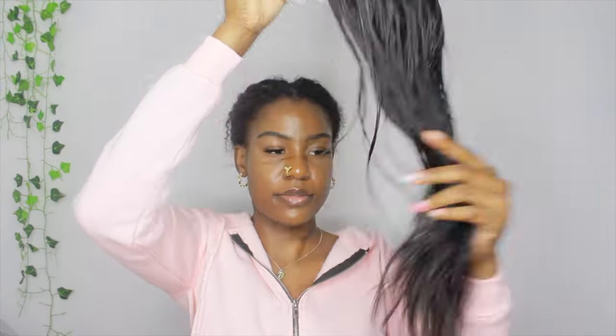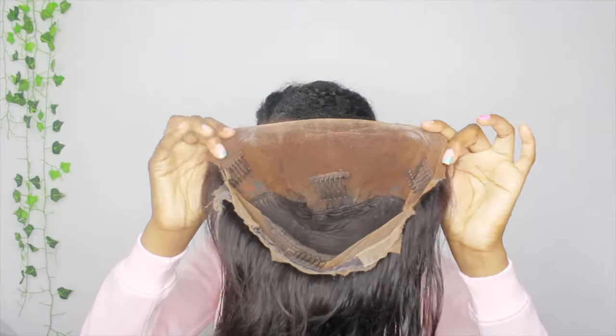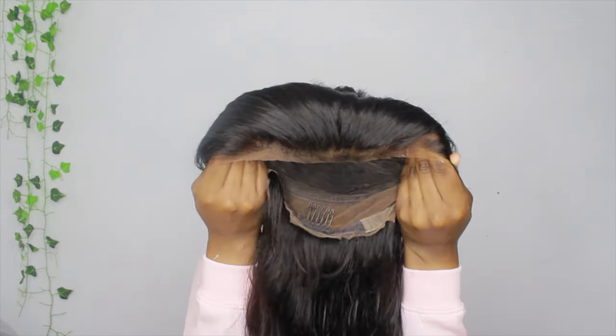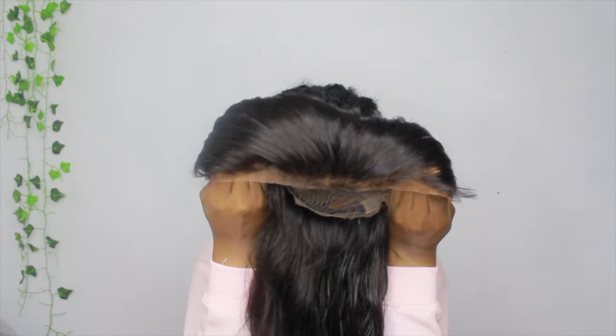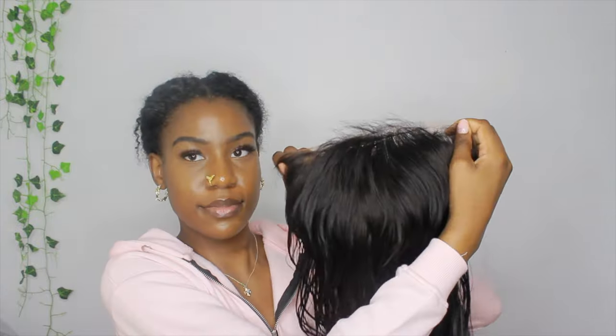Hi, welcome or welcome back to my channel. In this video, as you can see by the title, I'm going to be transforming this old wig. I tried to cut some curtain bangs on it, curled it a little, and this is what the wig looks like. It's not too beat up. This is what it looks like inside and at the front — it is a little bit over-plucked in the front. I already washed the wig also.